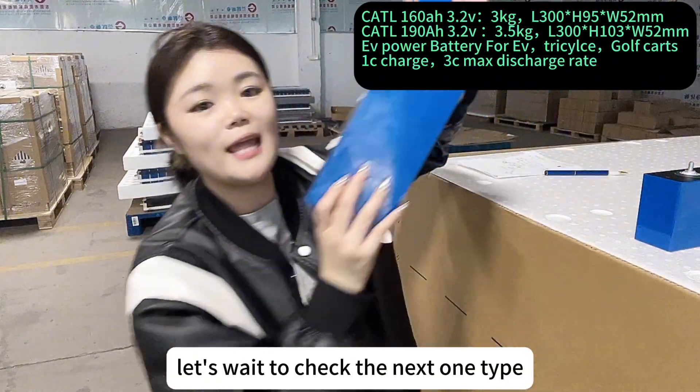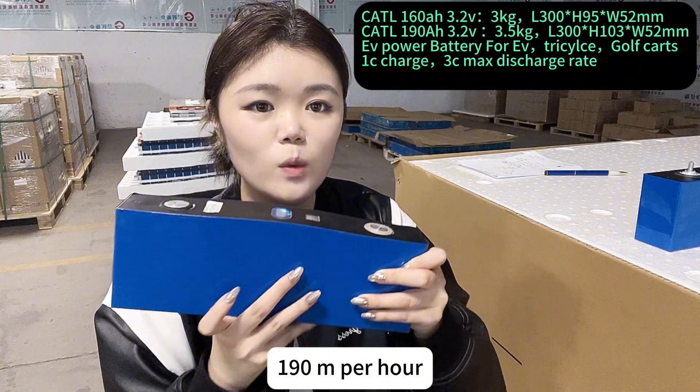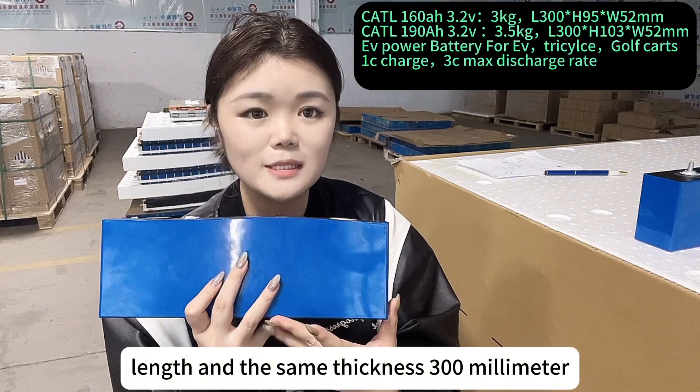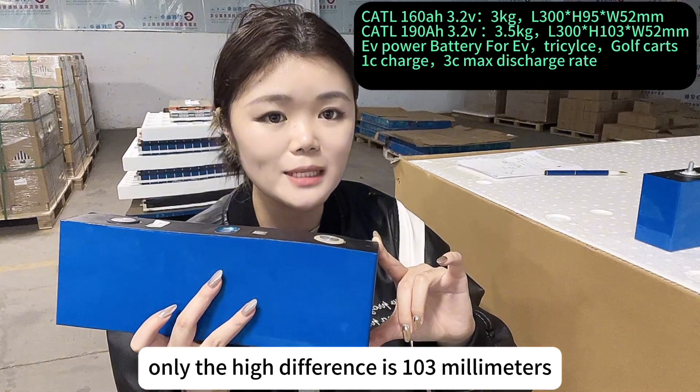Now let's check the next type. This one is the Kirtel 190mAh. These two types have the same length and the same thickness — length 300mm, thickness 52mm. Only the height is different, at 103mm.